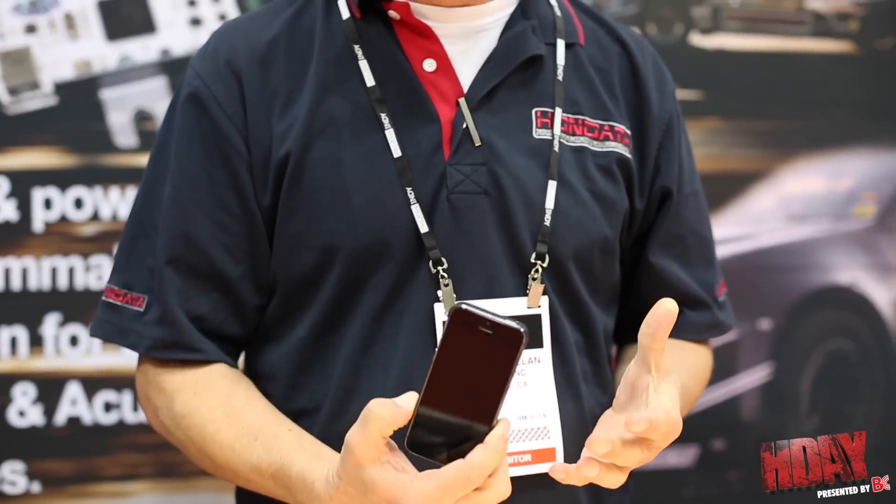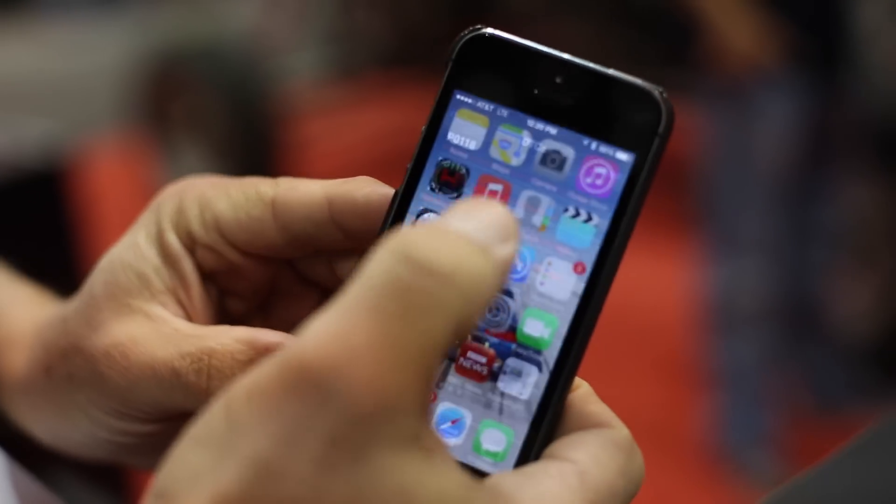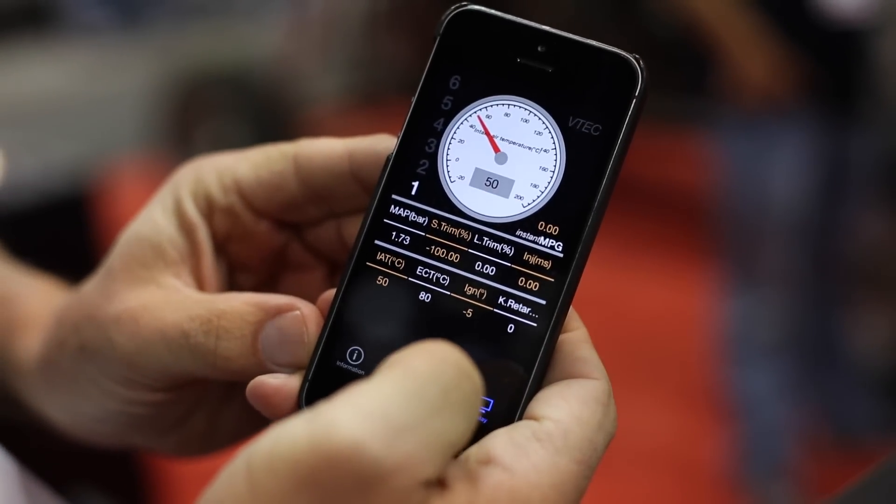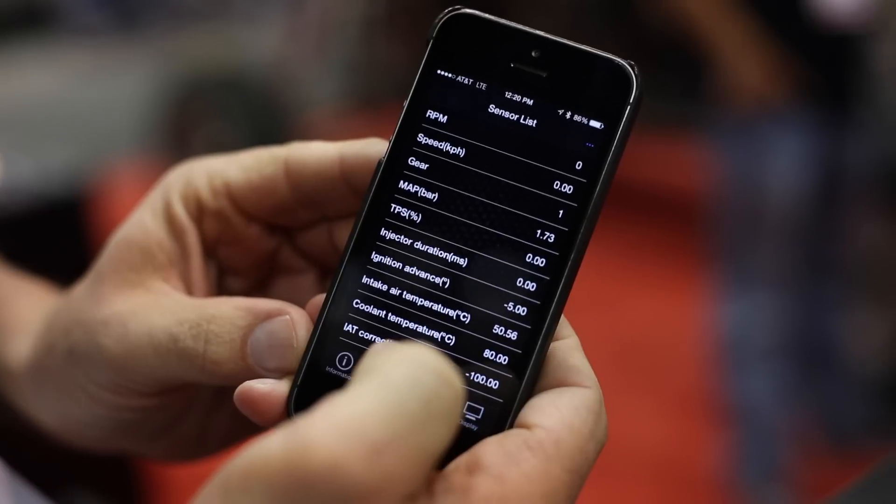There's a lot of stuff. We've been working on this hard over the last year to bring this to you, and it's the same price as the previous version. But one of the more exciting things is we've added Bluetooth to this, so you can now connect your iPhone or your Android device to your K-Pro and find out what the error codes are, how the engine's going — and you can do it all from your phone. A lot of good new stuff, same price.